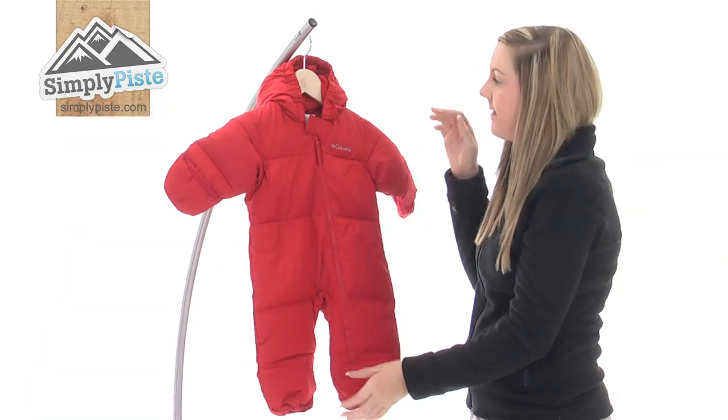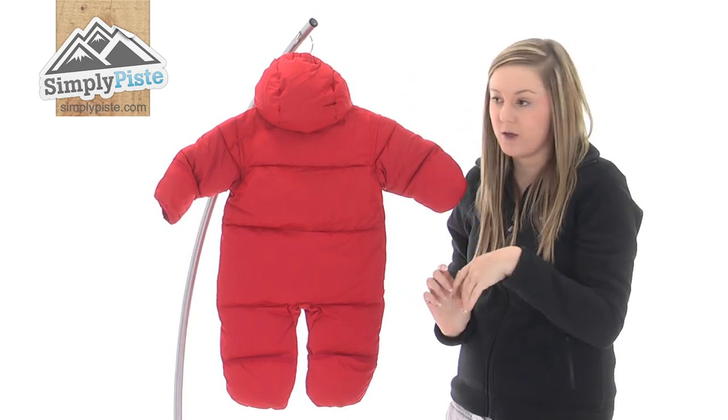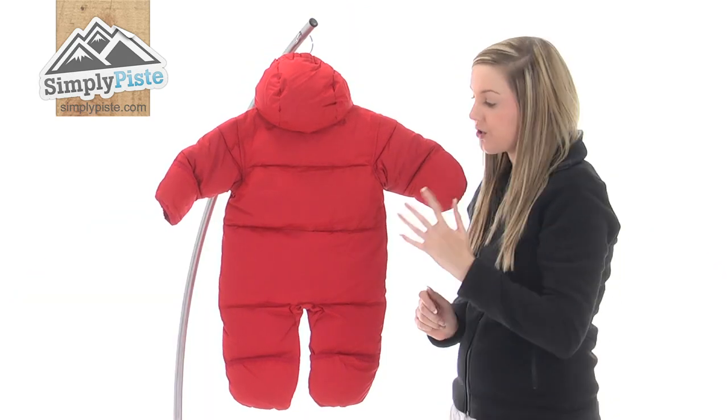Just zipping that back up and turning it around, you can see it's really nice and padded. It is down-filled and there's a sewn-through construction all the way through that keeps that down from shifting, which is a really nice feature.